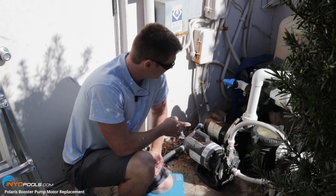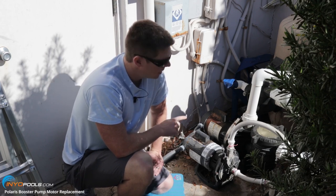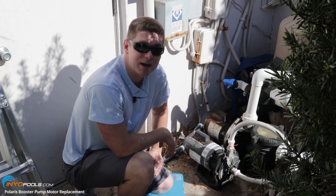Hey, it's Rob with Ineo Pools. Today we're going to show you how to replace a motor on a Polaris booster pump. First thing you want to do is go ahead and turn off the power at the breaker.